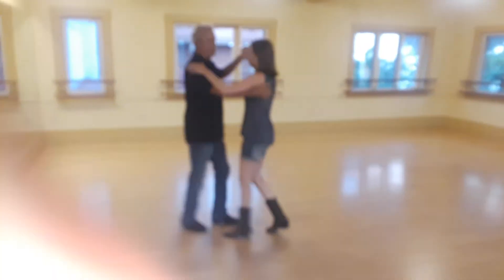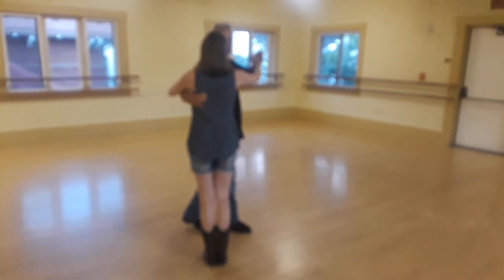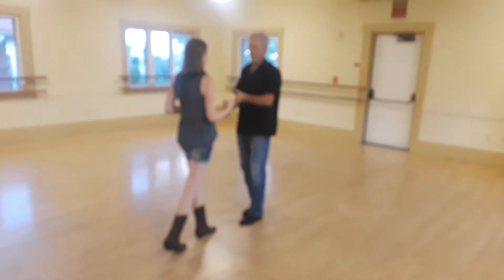Quick, quick — step between your feet. Ladies go side together. Quick, quick — men go first slow, second slow.